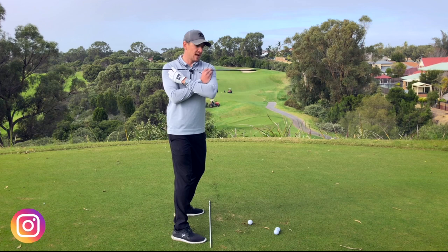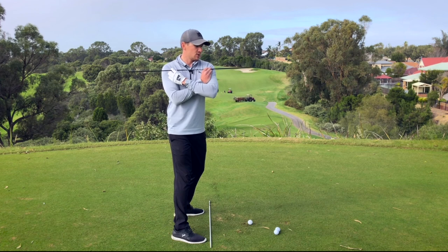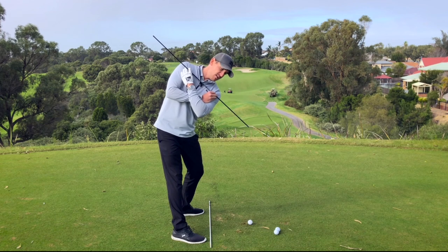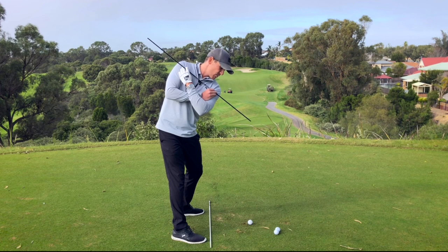From there, because golf is played on the ground, to hit this golf ball effectively and create some consistency with this motion we need what's called tilt. Tilt or side bend is when my left shoulder gets closer to my left hip, and in this position you can see that I've got some angle to my shoulders at the top of my backswing.